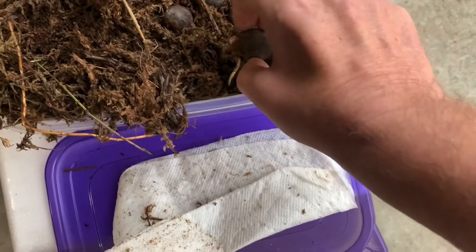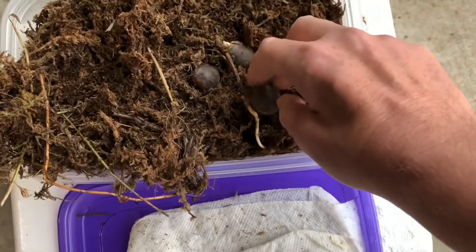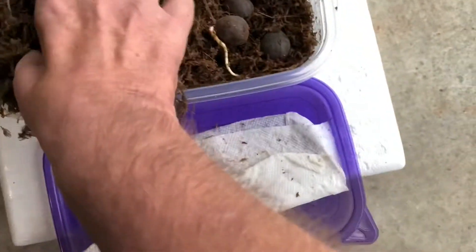Once you pull them up, they're hard to get back down in there. You've got to be gentle — you don't want to break the taproot. I'm just going to lay that one over on its side there and we'll plant it today.